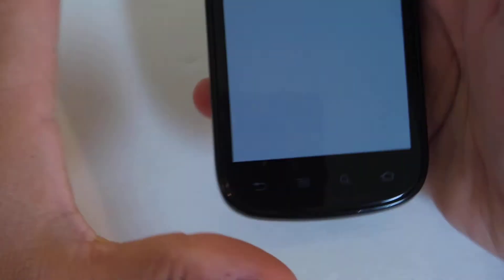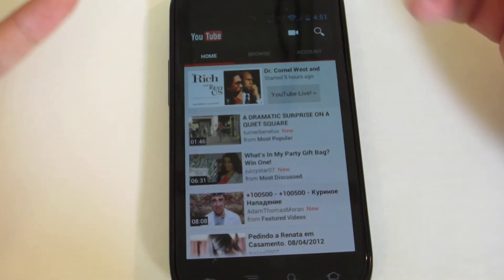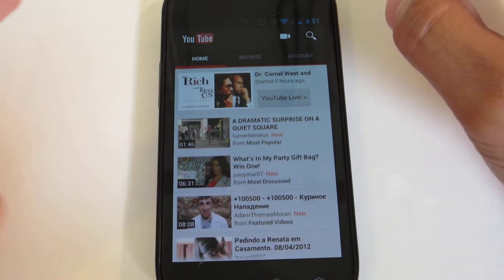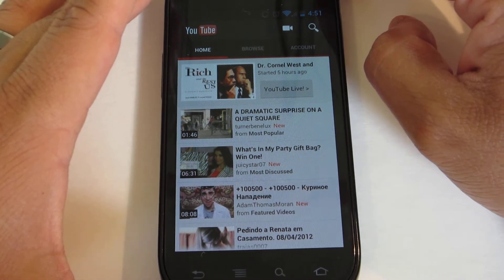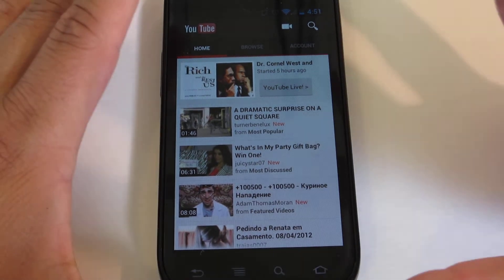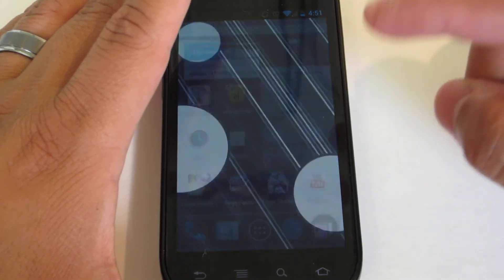YouTube has also been improved. We're running the stock version of the YouTube app on Ice Cream Sandwich — it's a little bit brighter, with white colors, everything just looks really nice. I haven't had too many problems with the app crashing, which isn't something I can say with my Epic 4G Touch on Gingerbread. On this phone, it's been performing just exceptionally well.